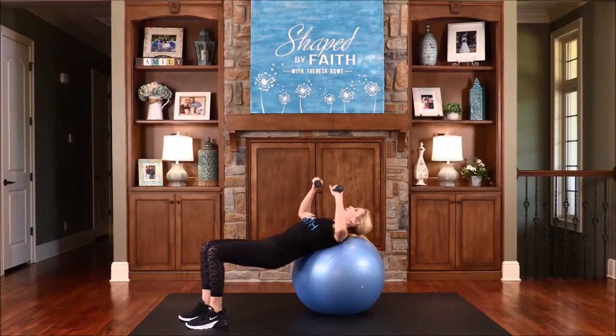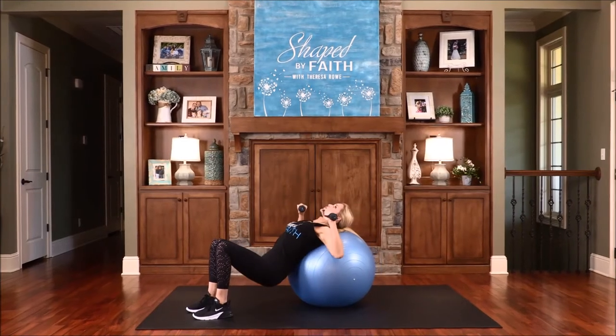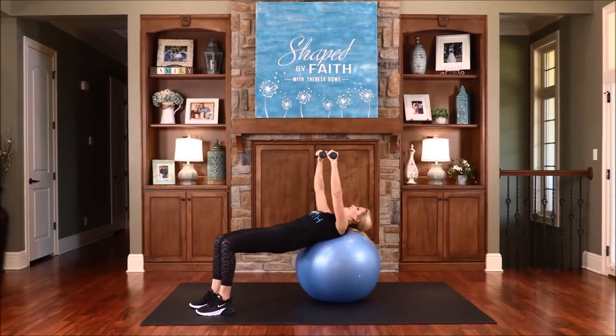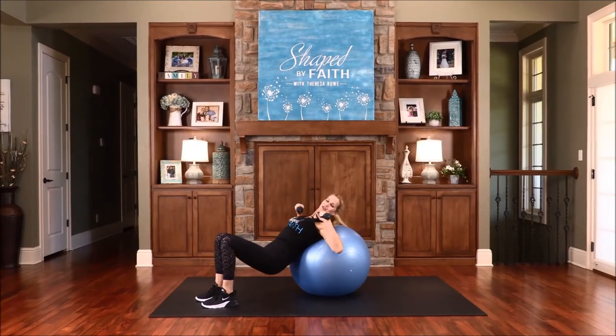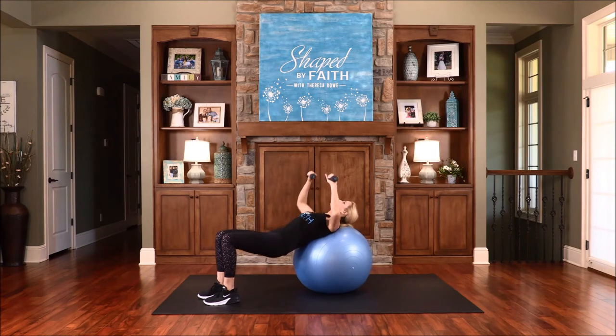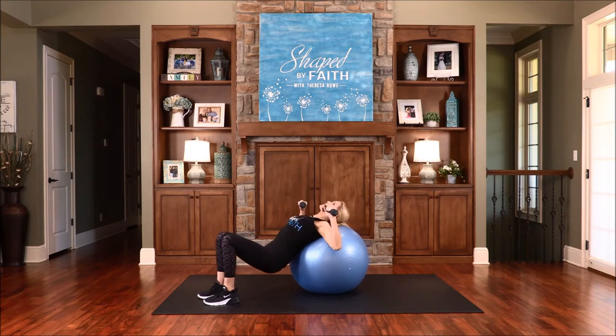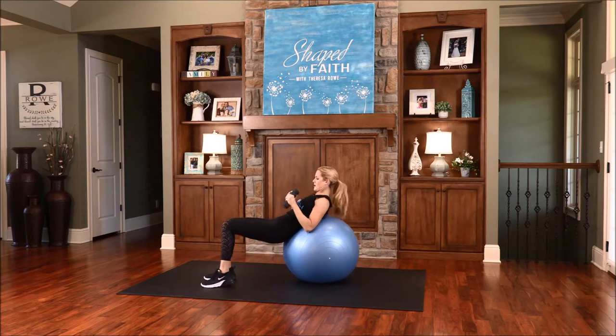We can do all things through Christ who strengthens us. We are more than conquerors through Christ Jesus. We are strong and bold and courageous — keep going. If you want to rest your spine, you can hold it in position and just work these arms — work the chest and work your shoulders. Let's do that one more time. Arms down, walk back, rest the spine just a few seconds.